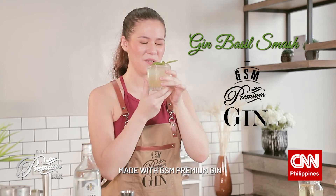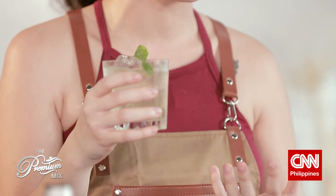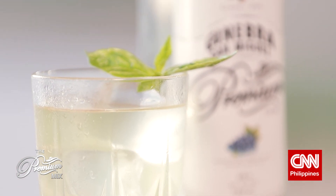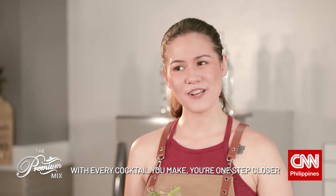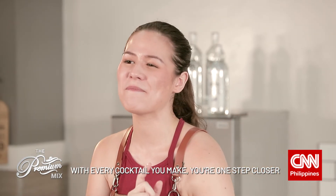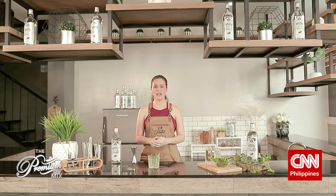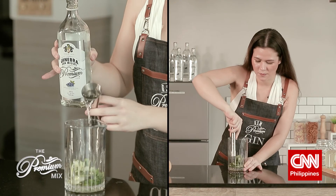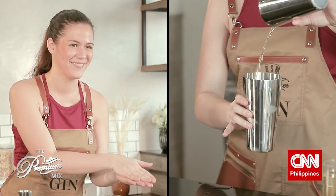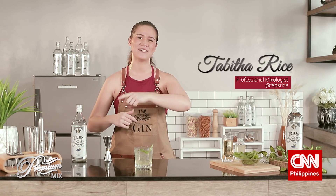And there you have it — your Gin Basil Smash made with GSM Premium Gin. The herbs and the citrus just go so well with the gin, making it a beautiful, fragrant drink that you can serve at any dinner party or a girls' or boys' night in. With every cocktail you make, you're one step closer to becoming a master bartender, even if you're doing all of this mixing at home. I hope you picked up a thing or two from our session, and I encourage all of you to try and experiment with what you've learned so far on the Premium Mix by GSM Premium Gin. With me, Tabitha Rice, your bartender next door.